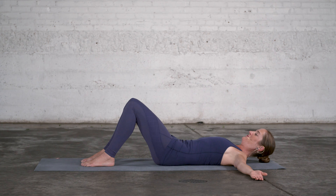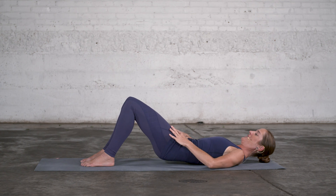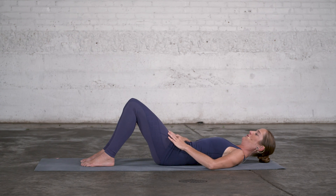One more time: tilt the pelvis back, this time curl up a little bit higher for even more opening to the front of the hip, and then let the pelvis settle on the floor.